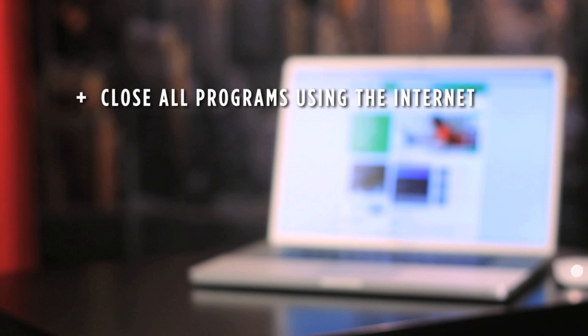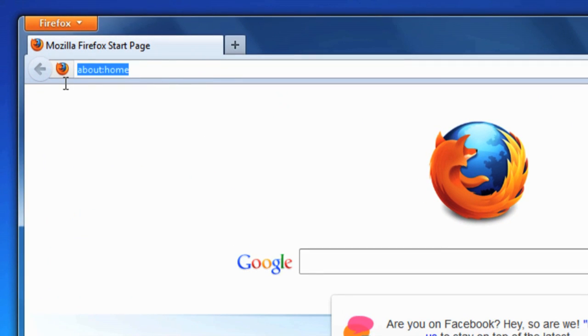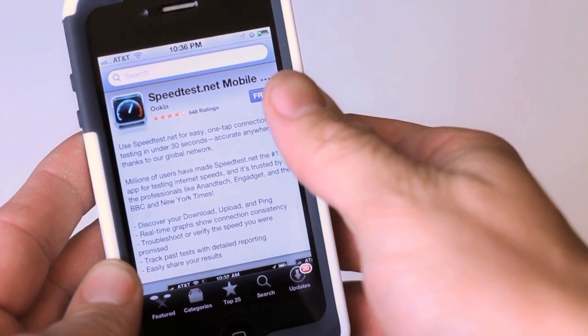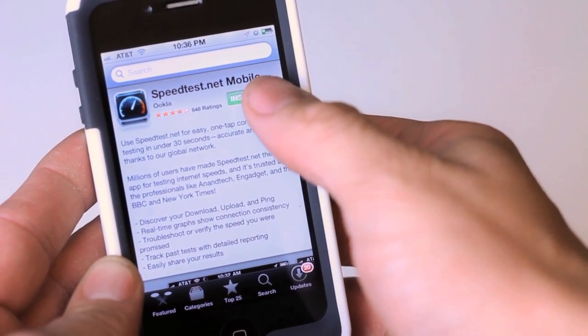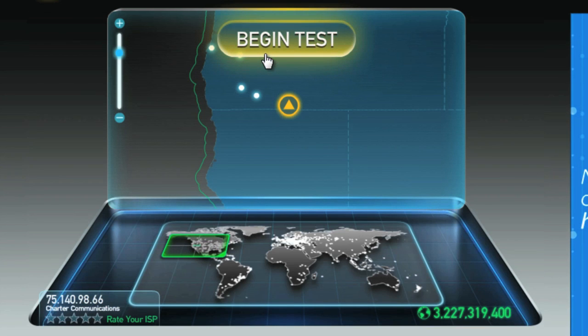First, exit any programs that might be actively using the internet. On the device you want to test, whether it be your computer or your phone, open an internet browser and type in speedtest.net. If you're on an Android or iPhone, you'll be taken to the App Store to download the app. Once installed, just like on your computer, click Begin Test.